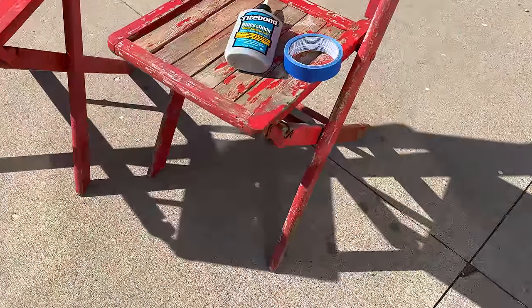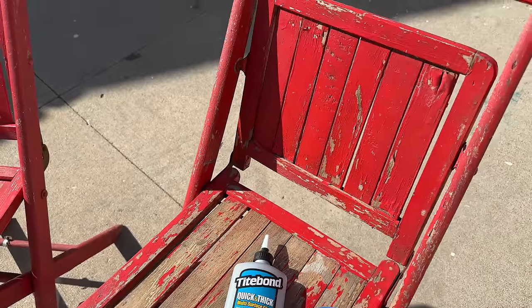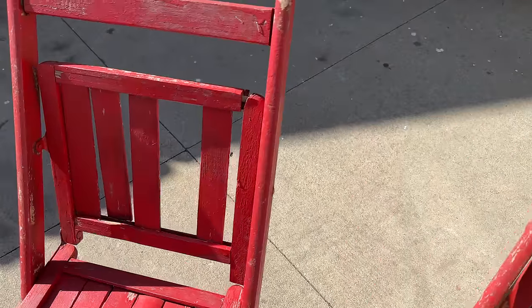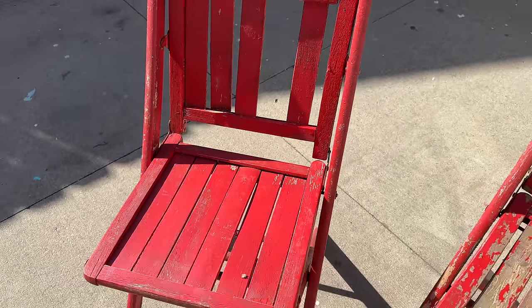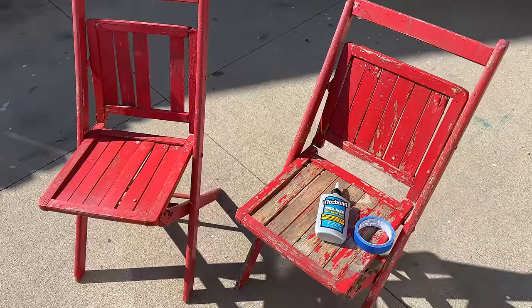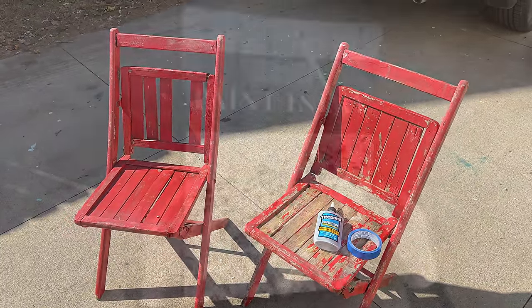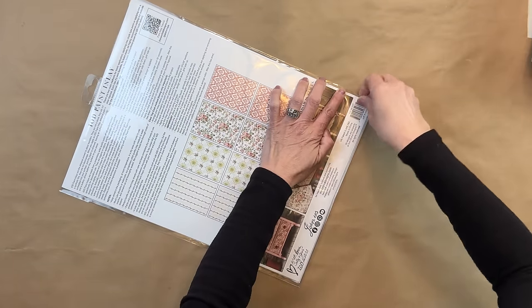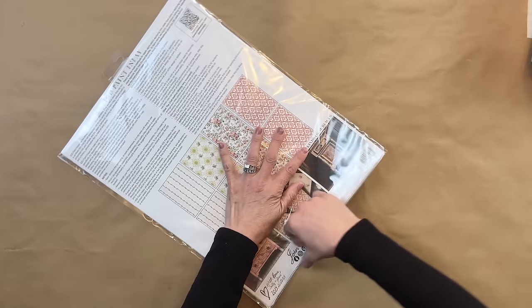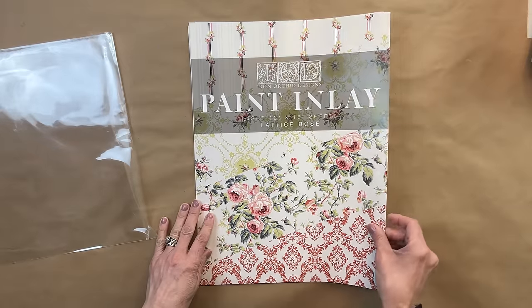For Project One, I love receiving emails asking if I want something free. That is how I found these two chairs — I received an email from a fellow viewer asking if I'd want them and I absolutely fell in love with them. I always like to embrace the imperfections of a piece, and that is exactly what I planned on doing until I saw the paint inlay from IOD called Lattice Rose. It has four beautiful images and you get two sheets per image.